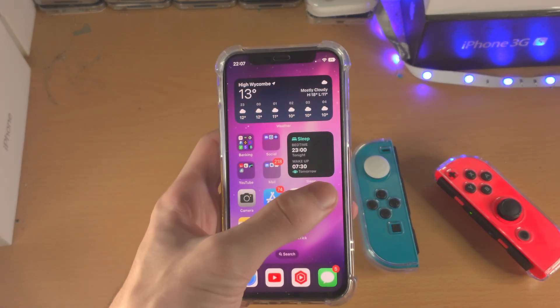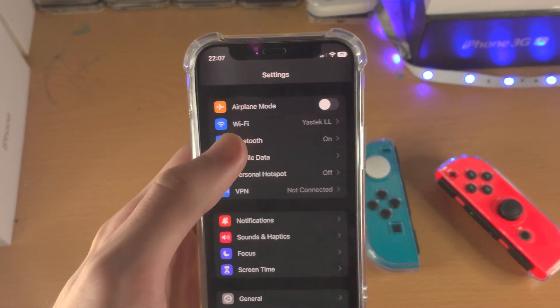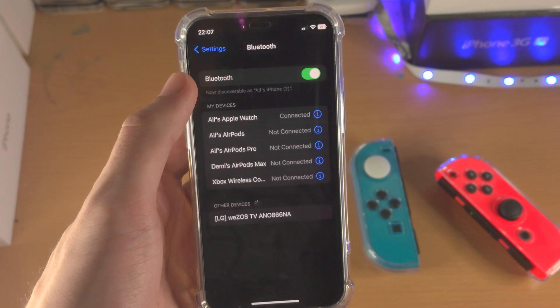On the iPhone itself we're going to open up the Settings app. From here we're going to find Bluetooth. Just make sure Bluetooth is turned on.